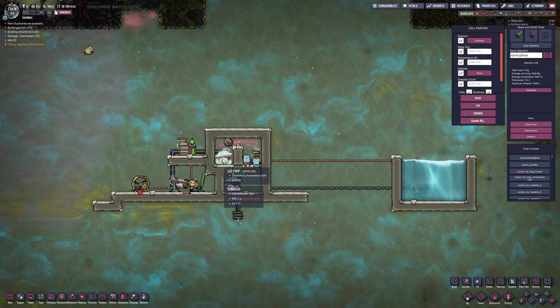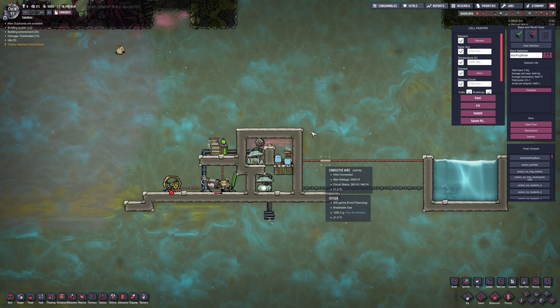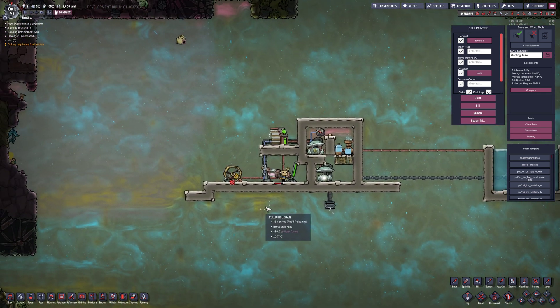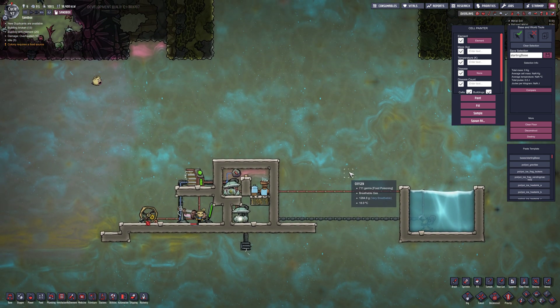I find it actually doesn't take up much space. It's one of those things I build almost every time as soon as I can. It's an easy way to make oxygen. It costs you a little bit of water, but if you have a water geyser or whatever, you're good to go.